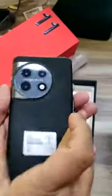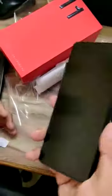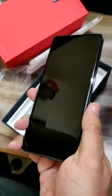It's a camera. Can we see it? Your hand will come. Can we see it? Beautiful mobile. Can we see it? No.